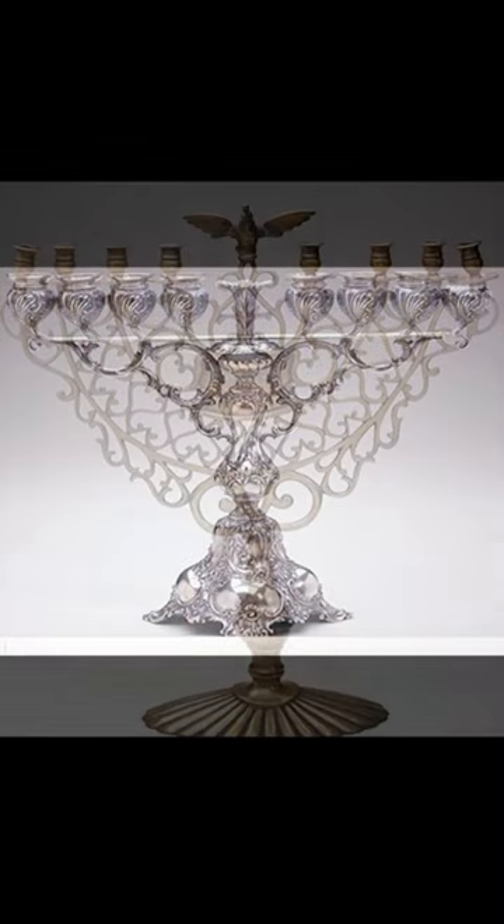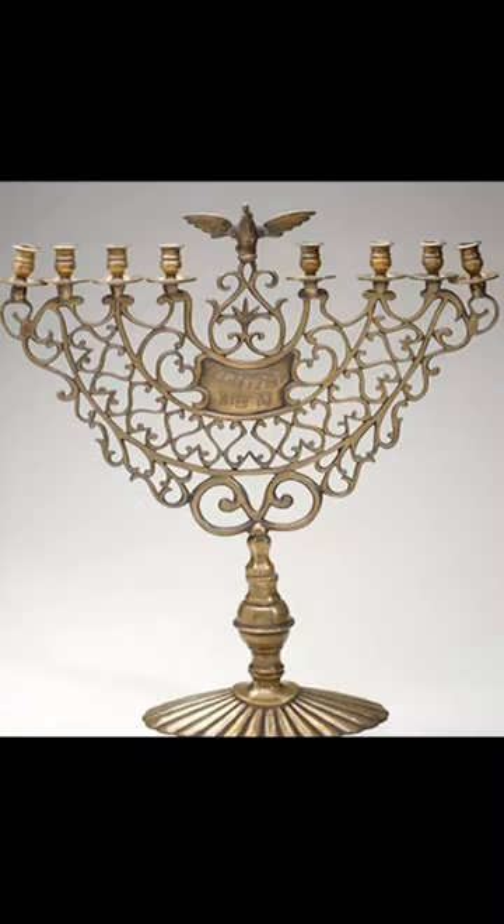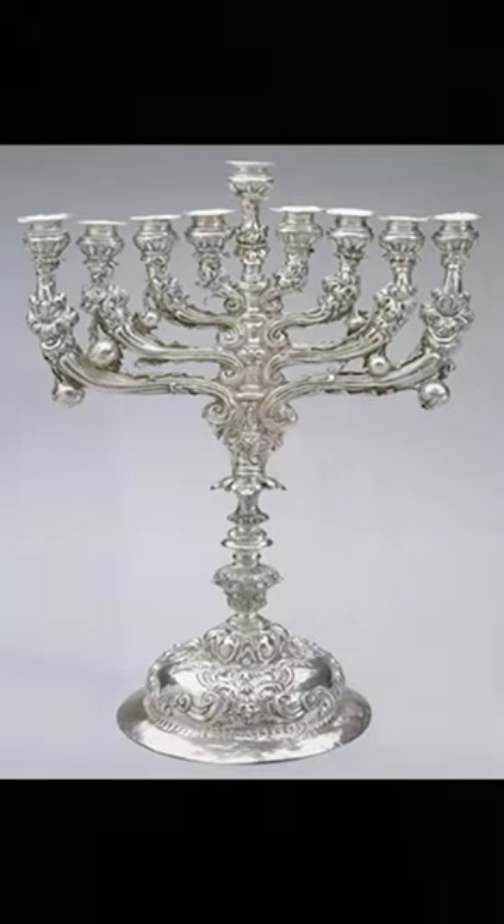Hi, I'm Jeff Hopkins, teaching artist at the Jewish Museum. We are very excited at the museum because it is almost time for Hanukkah. I'm inspired by these beautiful Hanukkah lamps in the museum collection. I love all of these ornate details on the lamps and I'm going to use that inspiration to make a Hanukkah card.